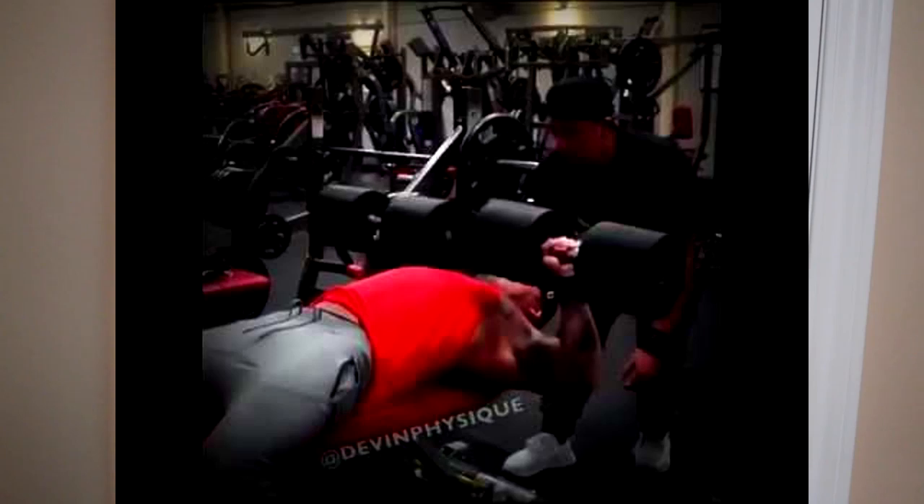Just look at what happened to Devin Physique — he used the exact form I'm describing and ended up tearing a pec. He was so used to doing half reps that one day he went too low and snapped it. He was also ego lifting; the weight was far too heavy. You should never flare your arms out all the way and do half reps, nor flare out to the side and do full range of motion. You're completely internally rotating your shoulders, causing lots of strain on the AC joint and pec tendons. If you feel pain right between the shoulder and the chest during a fly motion, you are straining something — and it's not the muscles.